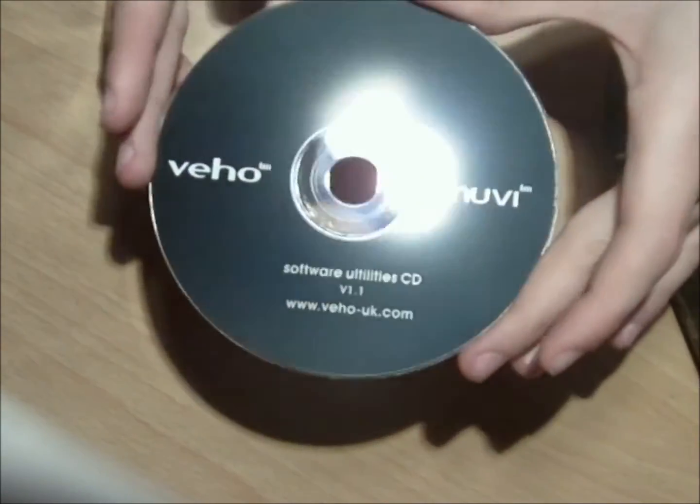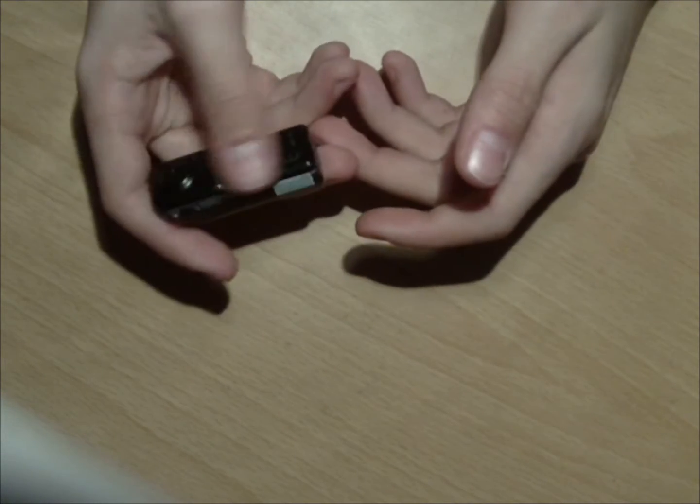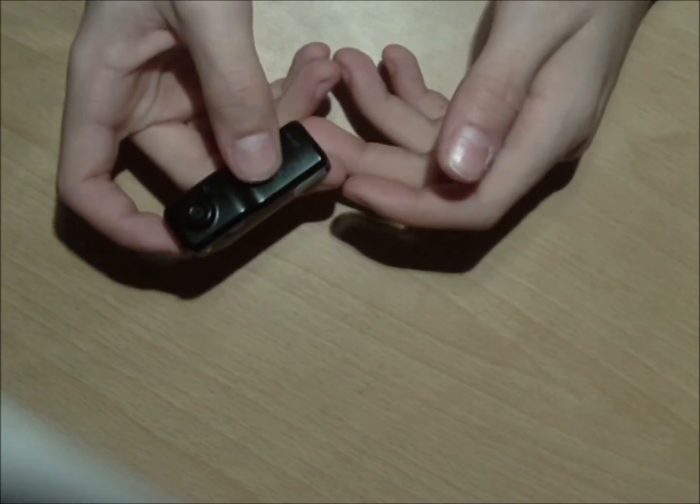It also comes with this small snap-on clip, which I usually don't use — I usually just duct tape it to the inside of my mask. That's about all I have to show you for this camera. Here's a quick video of what it looks like in action.